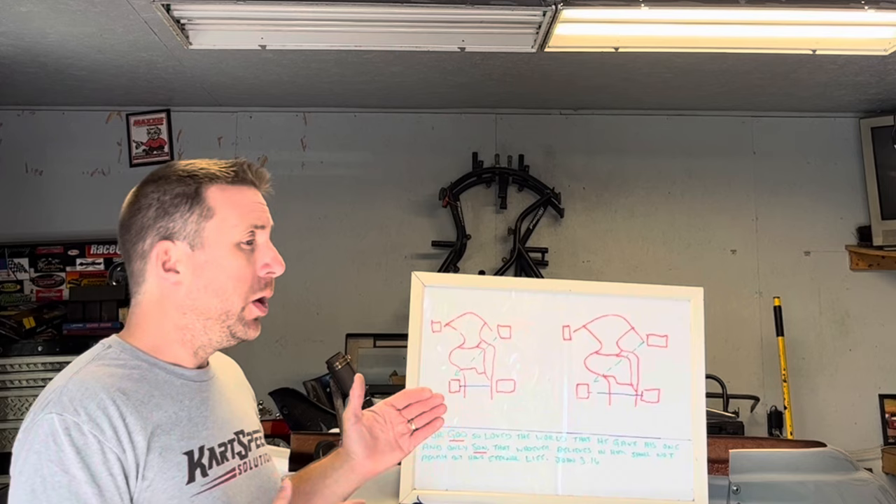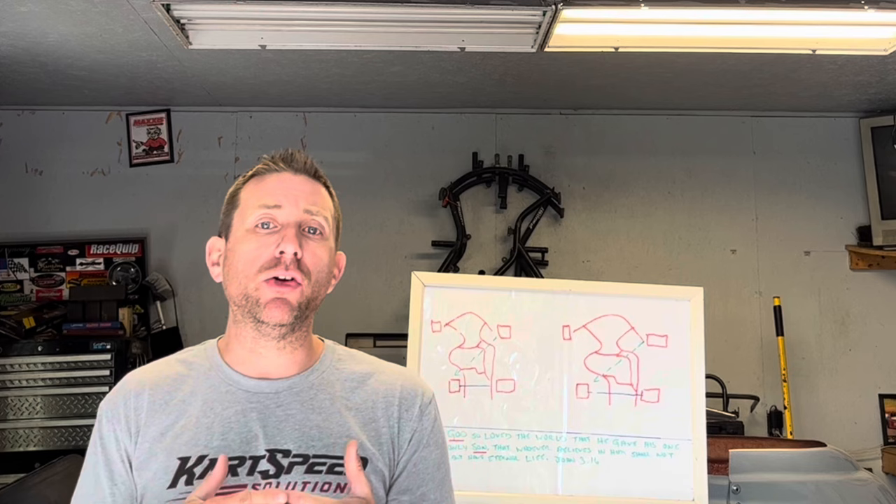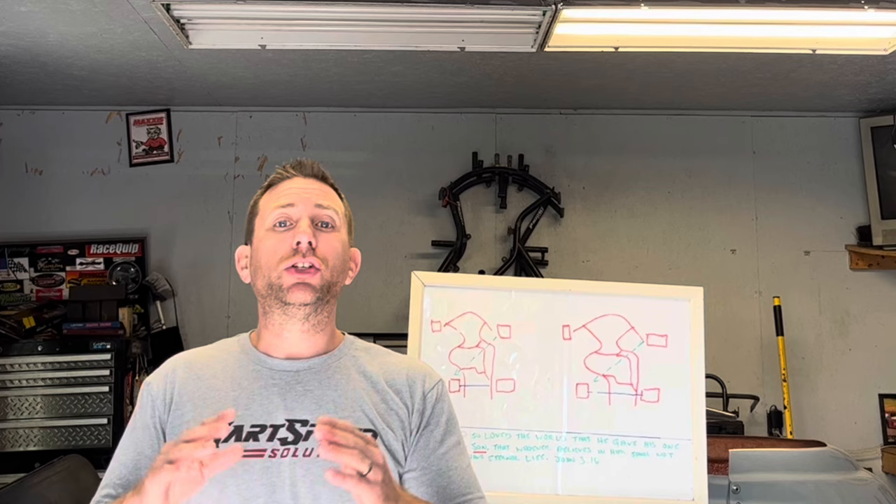Let me go a little bit deeper. Because of the way the go-kart transfers weight, you're going to have the most effect when the weight is coming back to the rear tire — that's when you'll see the biggest change in the chassis setup. If you move the left rear out, yes it will slow down the transfer to your right front, but you won't see as big a change as you will with the weight coming back to the left rear.